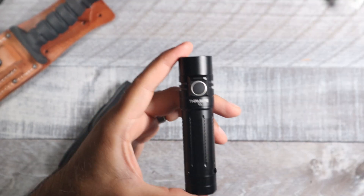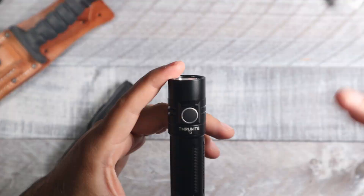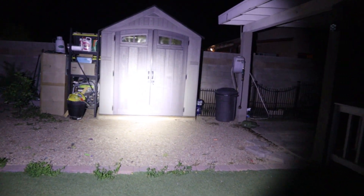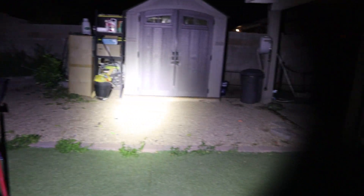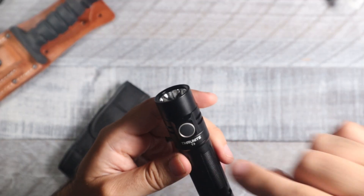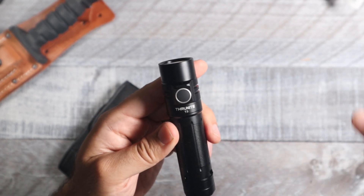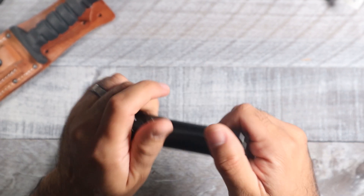Right off the bat, how bright does this get? This is going to have a turbo output of 2250 lumens — that is really, really bright. So if you need a light that is super bright, you might want to look into this one. It does have a step-down mode at 50 seconds, dropping down to 621 lumens for an additional 170 minutes.